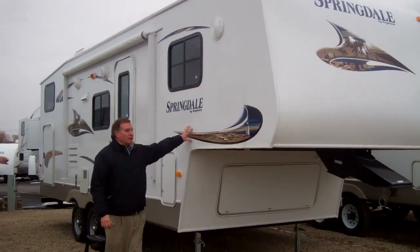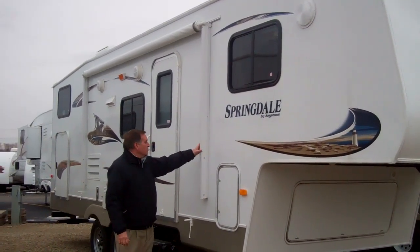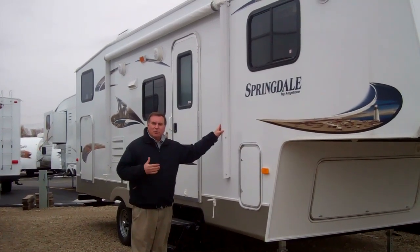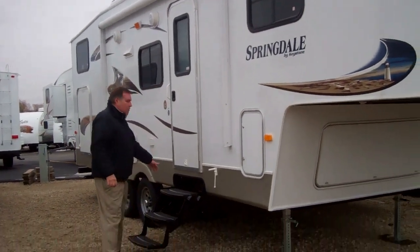First of all, it's all fiberglass on the exterior. It does have aluminum on the side, so it's lighter weight. This one comes with a power awning. This happened to be a second-generation power awning, so it does have the capability of being able to tilt it into the wind. It comes with a hickory step.